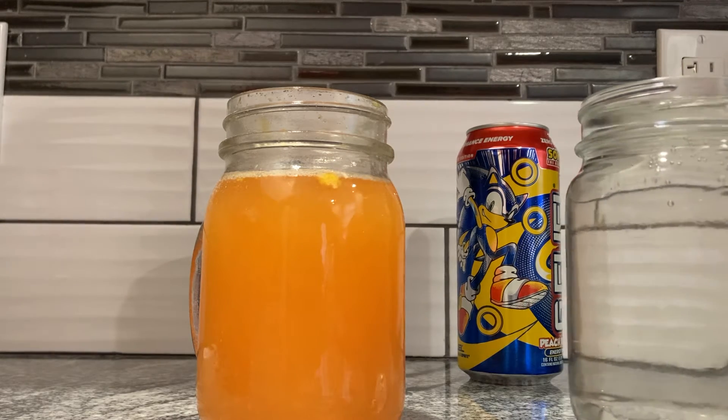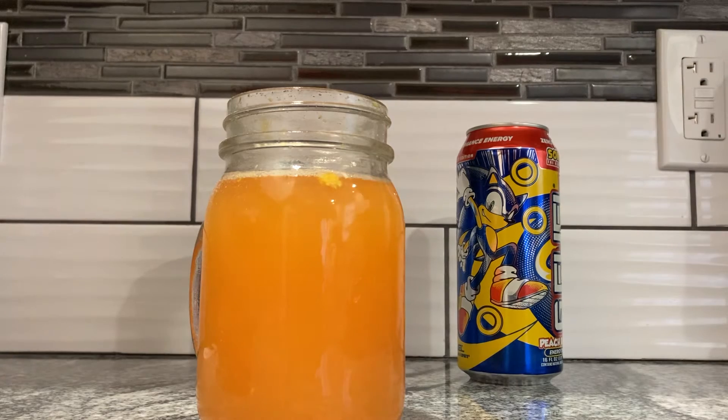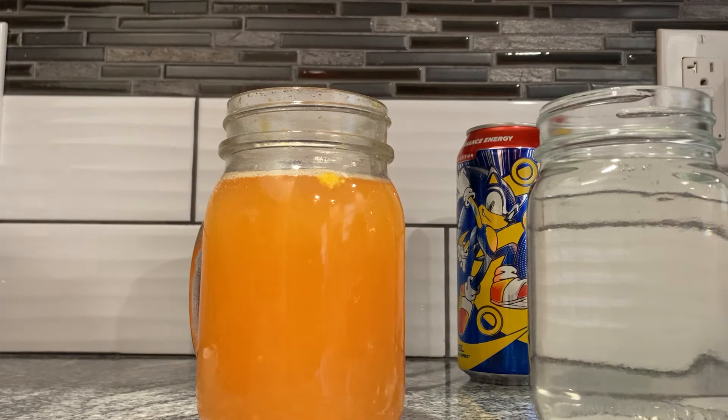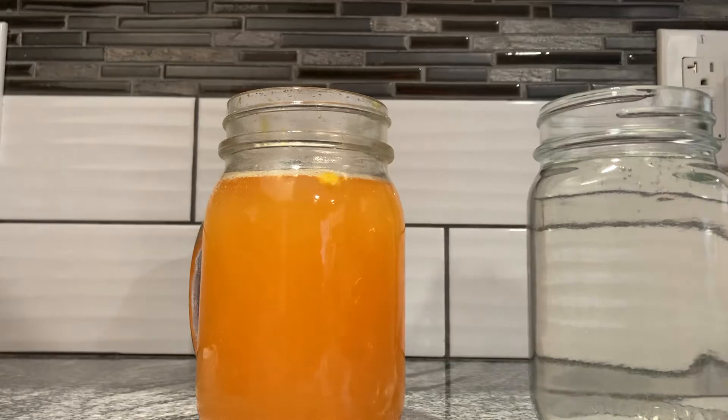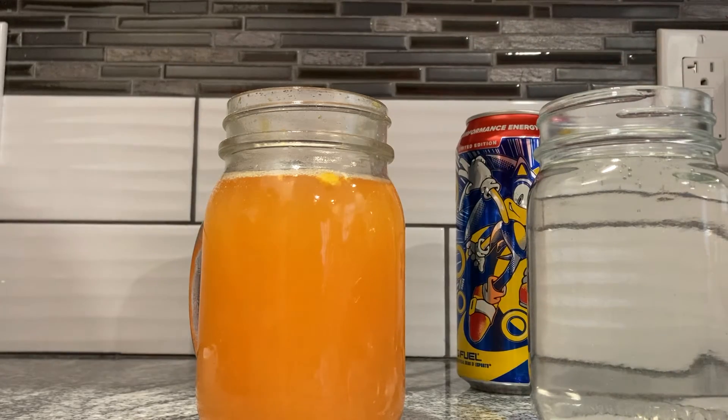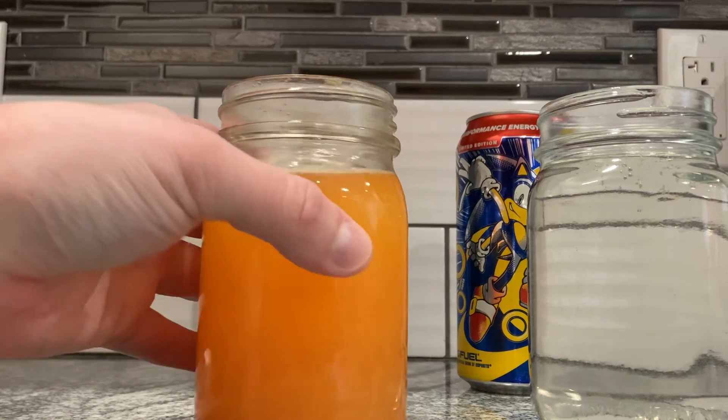Let's drink this one for a bit. Tastes like the peach rings. A little bit heavy-handed on the fake sugar taste, but that was my issue with most of the cans of G Fuel — they go a little harder on the fake sugar taste.